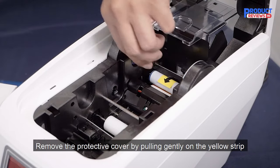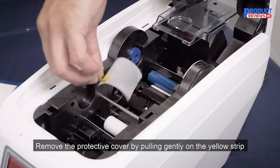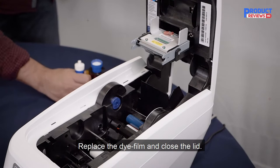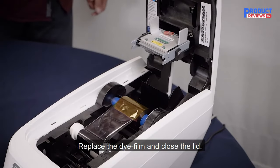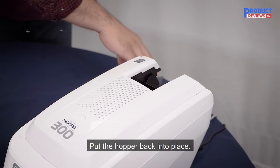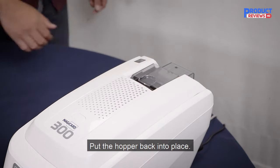All things considered, the 300 plastic card printer is a fantastic addition to the MagiCard printer lineup. The long list of all-new features complemented by the exceptional print quality make this printer a formidable competitor in the space. Its ease of use will likely appeal to a wider market who are not technically inclined. I look forward to seeing what MagiCard printers have to offer in the future.